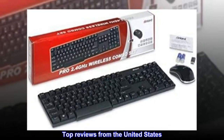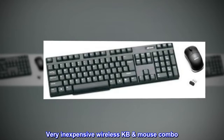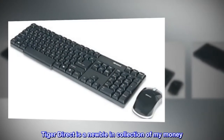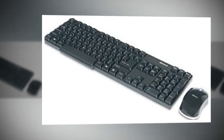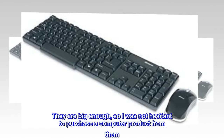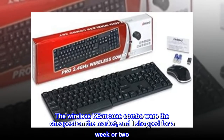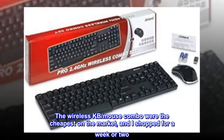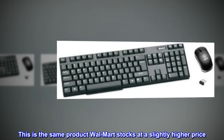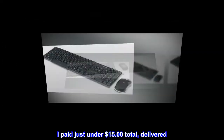Top reviews from the United States. Very inexpensive wireless keyboard and mouse combo. Tiger Direct is a newbie in my collection of vendors. They are big enough, so I was not hesitant to purchase a computer product from them. The wireless keyboard and mouse combo were the cheapest on the market, and I shopped for a week or two. This is the same product Walmart stocks at a slightly higher price. I paid just under $15 total, delivered.